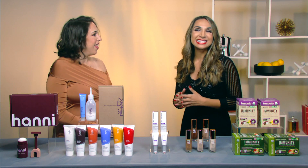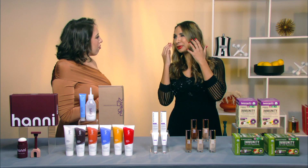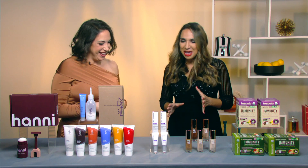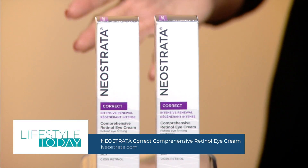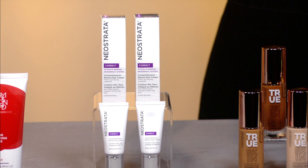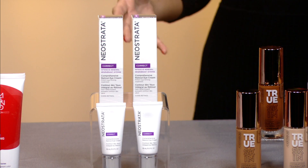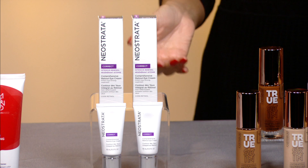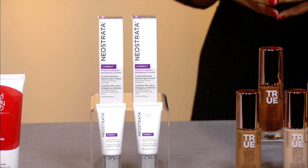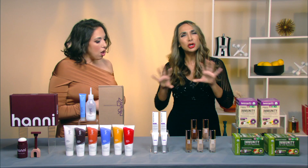This time of year we start to feel a little old around the eyes — the dryness. We can use a good retinol eye cream. This is NeoStrata Correct Comprehensive Retinol Eye Cream. It combines the powerful anti-aging benefits of retinol, neoglucosamine, and peptides for noticeably younger-looking eye area. It's tough enough to target lines, creepiness, and dark circles, yet suitable for the delicate eye area — ophthalmologist, dermatologist, and allergist tested, and suitable for contact lens wearers. Find it at neostrata.com.